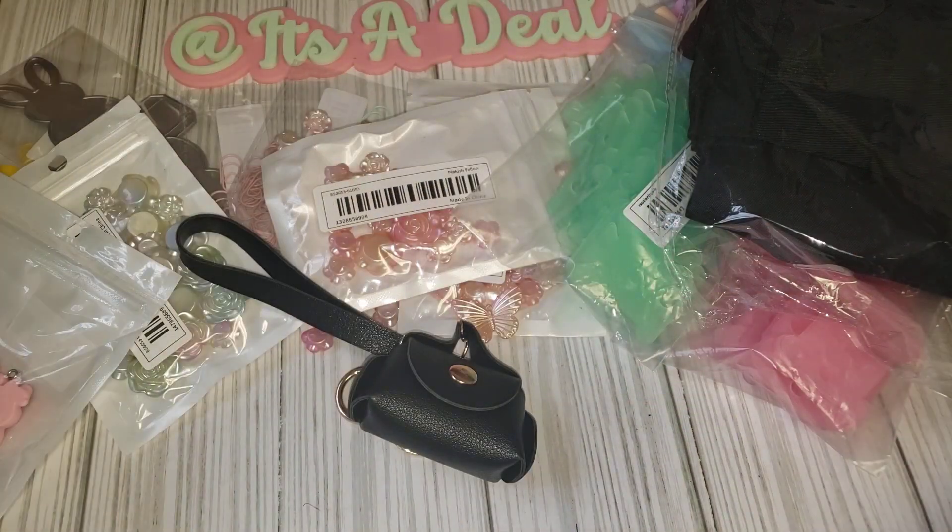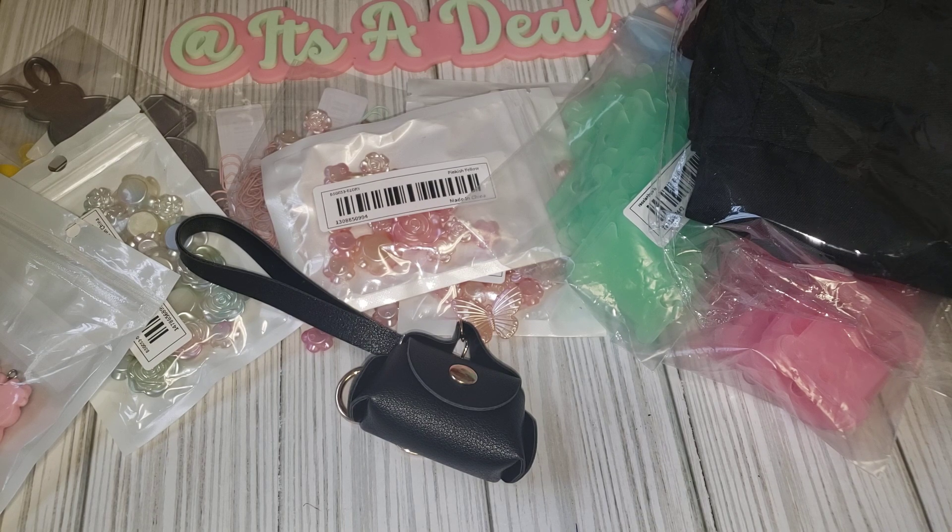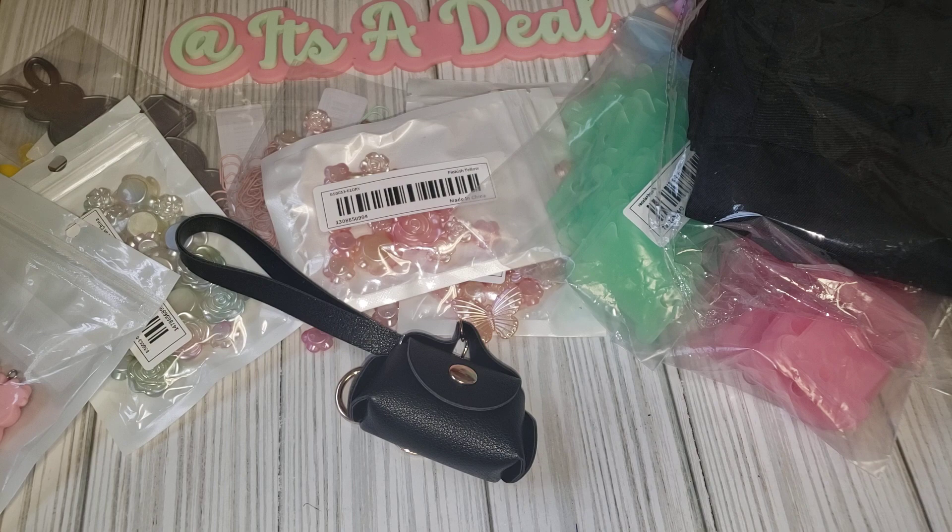And that is my haul from Temu! I will leave all the items in my description box if I remember, for everything that I purchased here. I will see you guys in my next one — take care, bye!